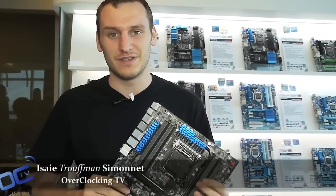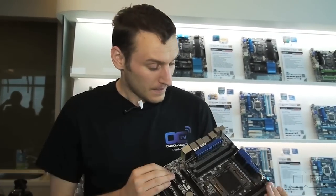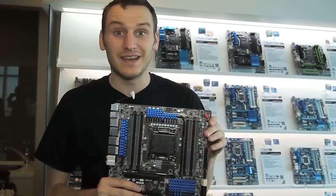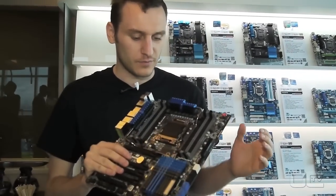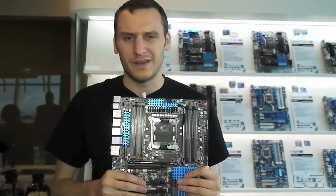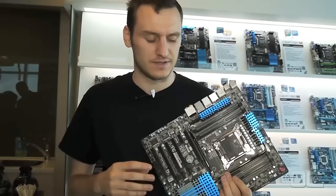Hi guys, Trufman from World Clicking TV. We are still at the Gigabyte booth in Taipei 101 in Taipei for Computex. We are having a look at the new X79S UD5. The mainboard is using the Enterprise version of the X79 — that's a refresh of the X79.